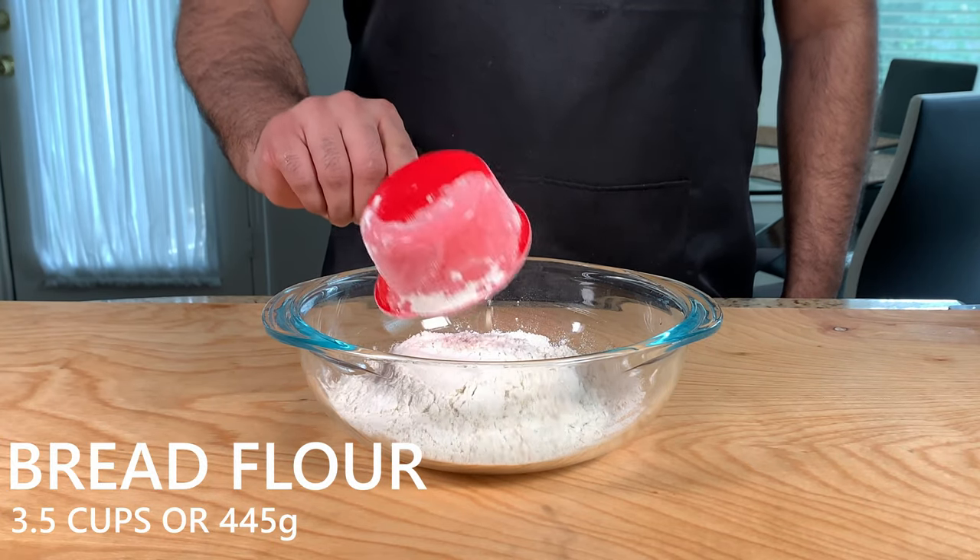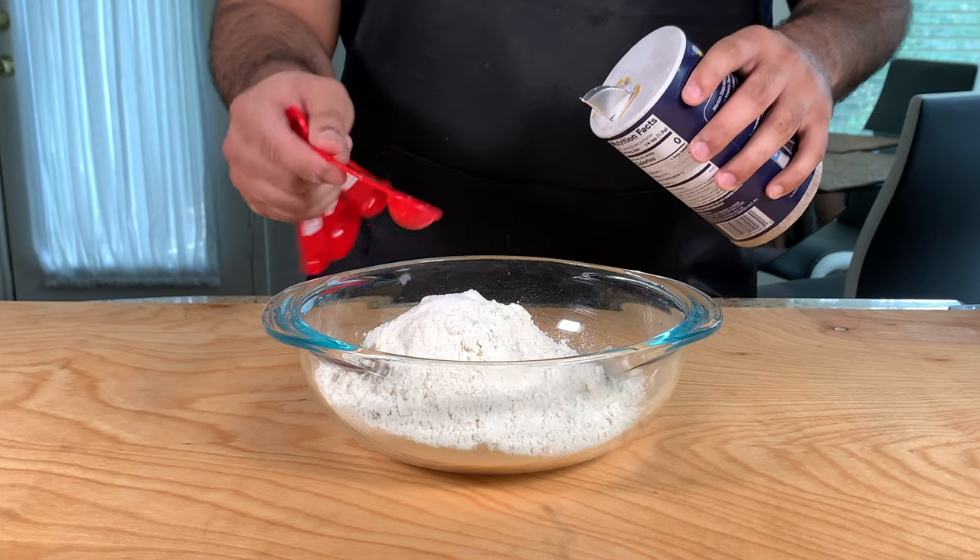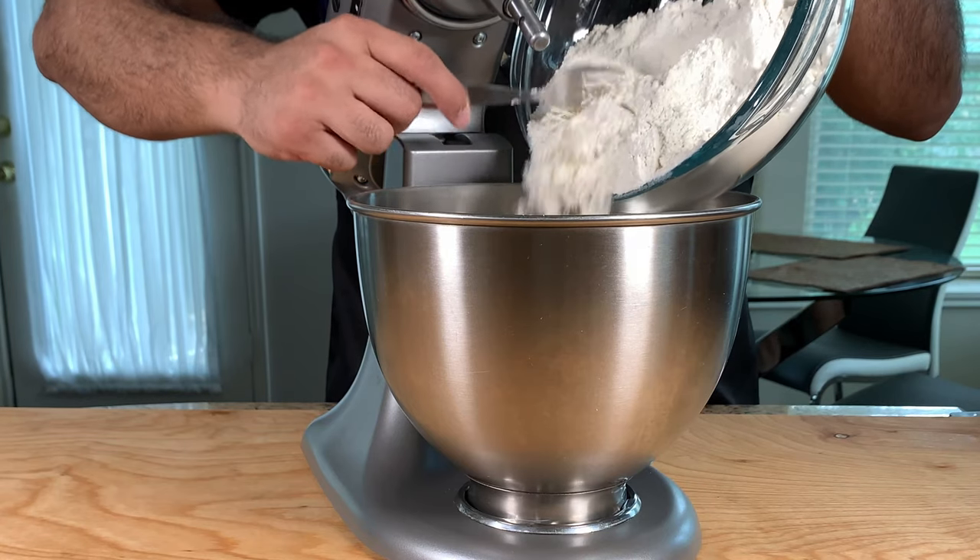Next, we're going to add about three and a half cups of flour in a bowl, to which we're going to add about one and a half teaspoons of salt.